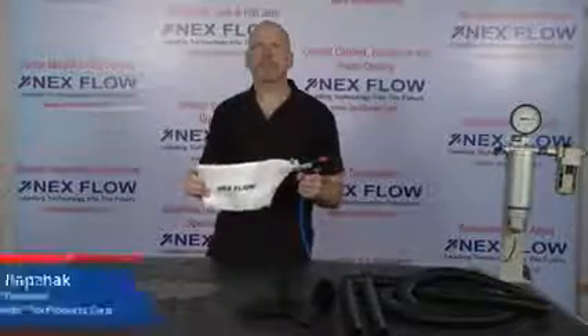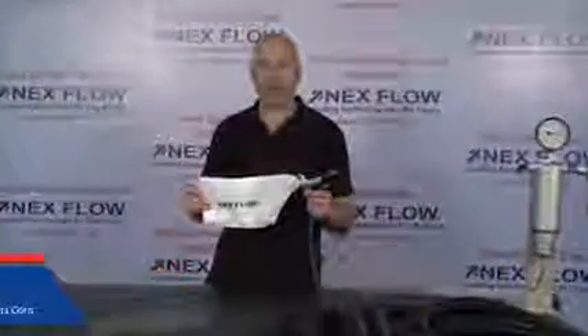Hi, I'm Les Rapchak, CEO of Nexflow Air Products Corp. We manufacture specialized compressed air technology for blowing, cooling, drying, and moving, utilizing compressed air. We want to reduce your compressed air consumption, reduce your noise levels in your factory operations, and enhance your safety.